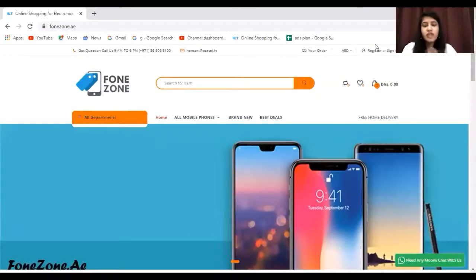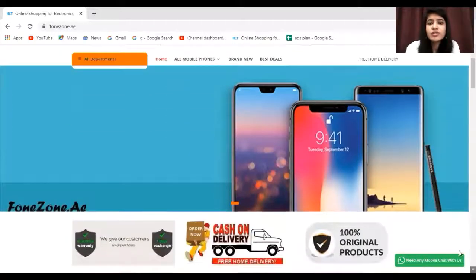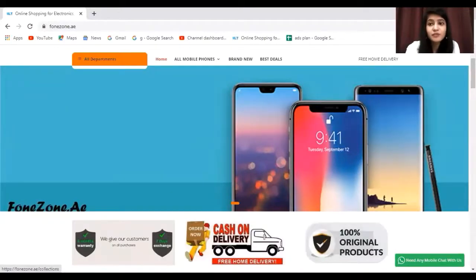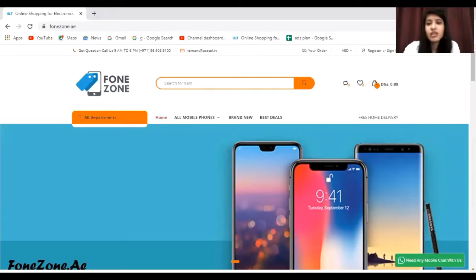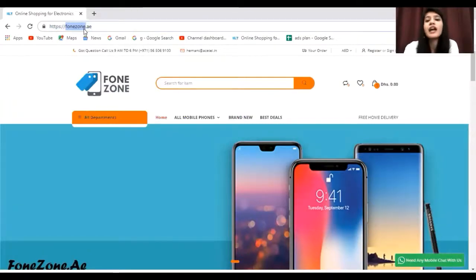There are specific trustworthy platforms that offer such great deals. All you have to do is click on the link in the description and you will land directly on the website. This website offers great deals, great products, popular categories like Apple and Samsung, Cash on Delivery, free home delivery, and 100% original products. The site name is phonezone.ae — don't forget to check it out on Google or via the description link. Take care and I'll see you in the next video.